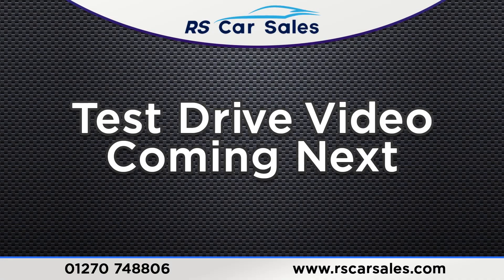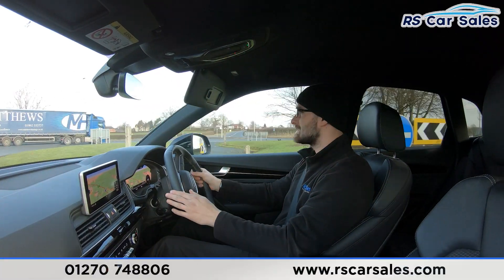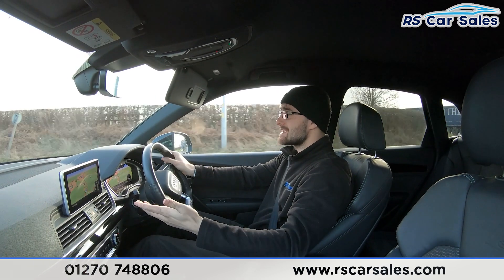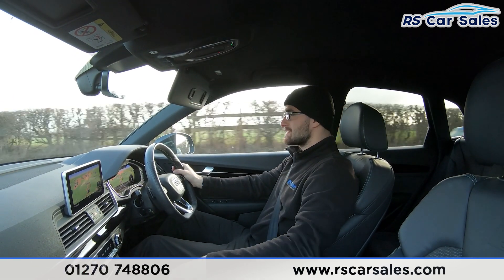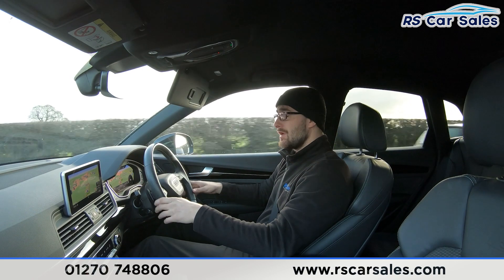Now for the video test drive of this Audi Q5 TDi Quattro Black Edition. The purpose is to show how the vehicle drives exactly as you'd expect. As you can see, I'm not having to correct the steering wheel to keep it in a straight line — it's going straight and true, not bearing off to the left or right.